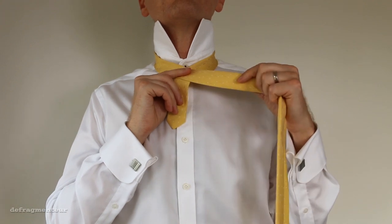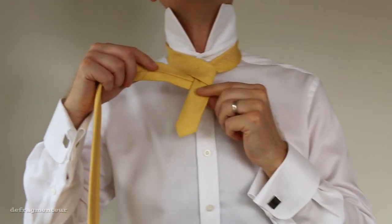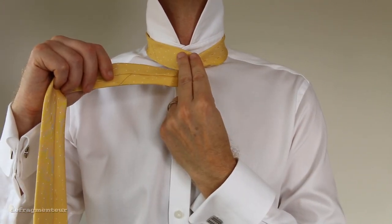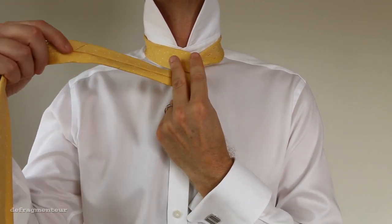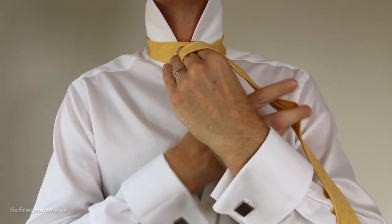Now bring the wide end around the back and hold it like this. With your other hand put two fingers here, right in front of your collar button, and wrap the wide end around them. Drop it, pick it up from behind, and bring it back around to where you started.